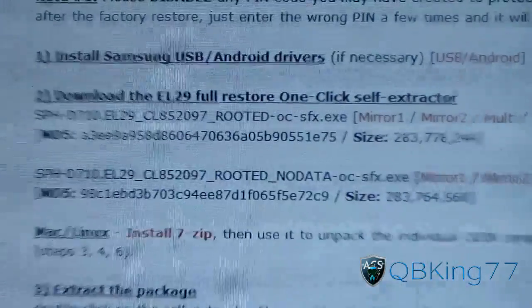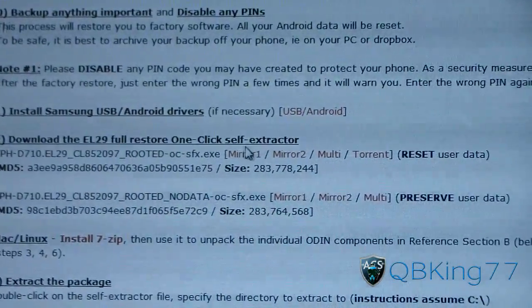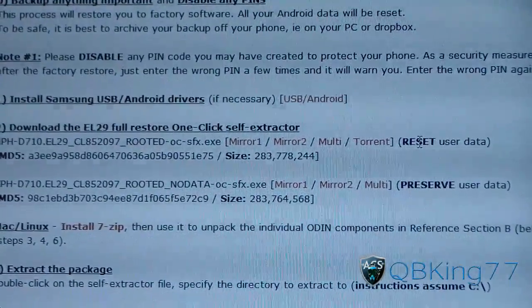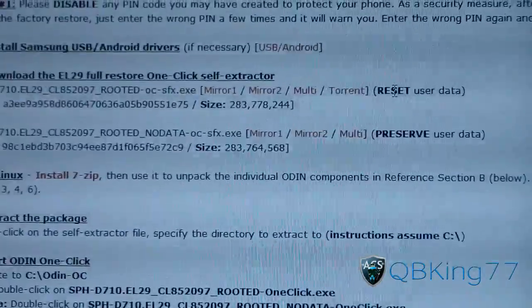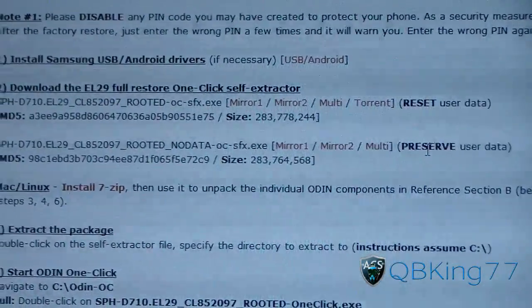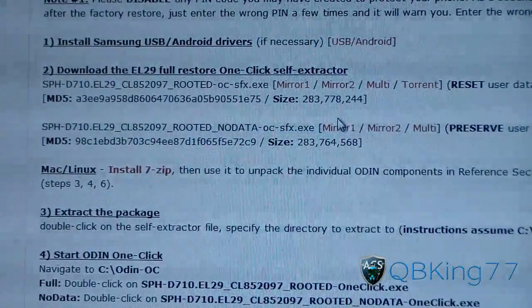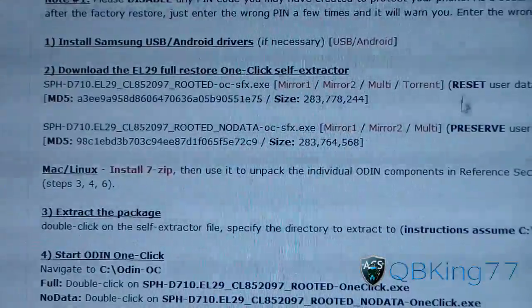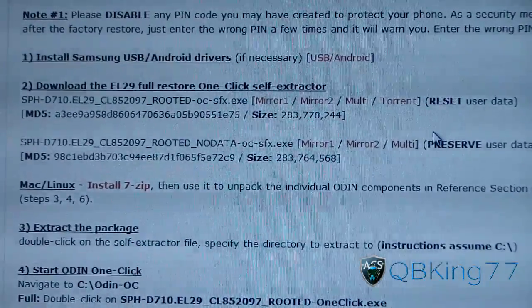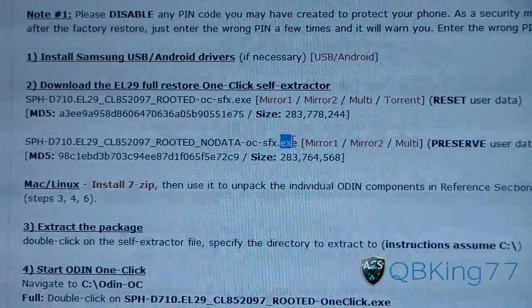And number two, you have a couple of options: a full restore option, which will preserve your data, or a reset option, which will reset your device. So it's up to you if you want to start out fresh and rooted, or preserve your data. I downloaded the preserve-data one so data's not going to be lost. If you don't care about your data and want to start fresh, just download the reset one. It's going to be an EXE file, as you can see.